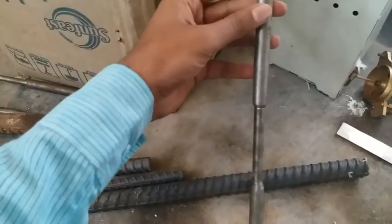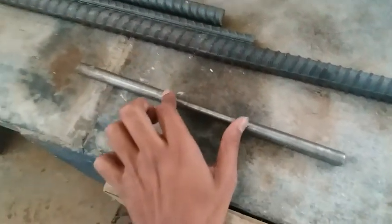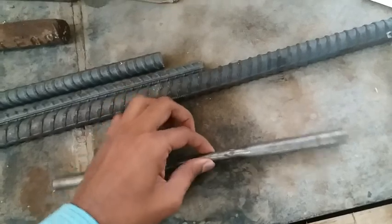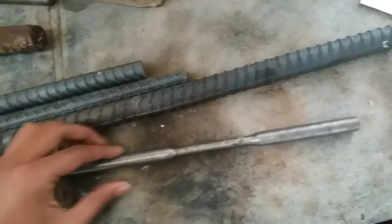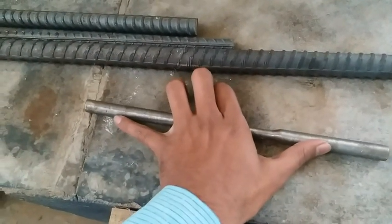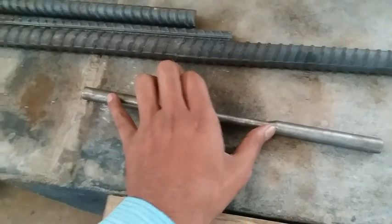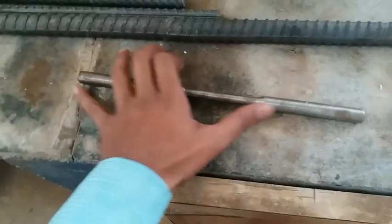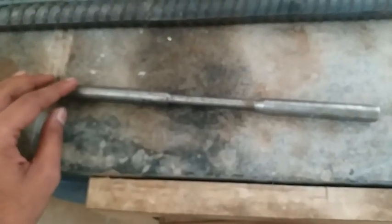It should be machined to the shape shown here, and the gauge length has to be machined. The diameter has to be made up to 10 mm, the shoulder diameter is 20 mm, the total length is 300 mm, and the gauge length is 88 mm. This is the standard procedure for a standard specimen with these specifications.